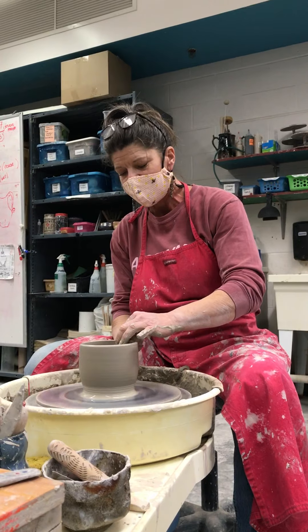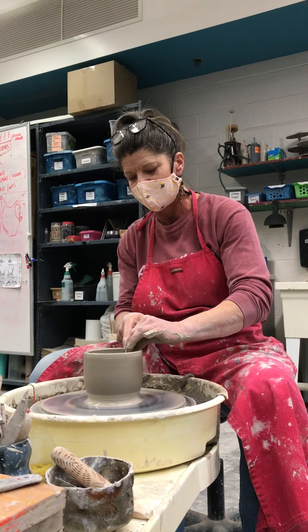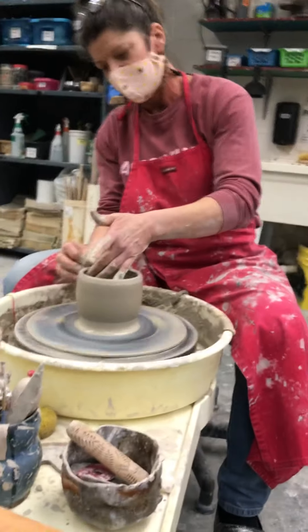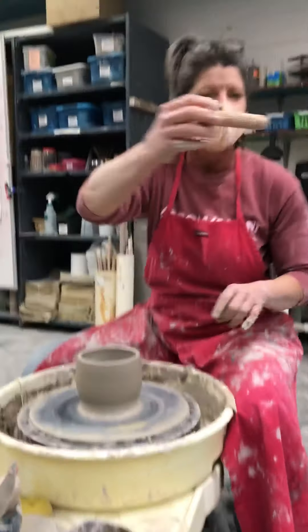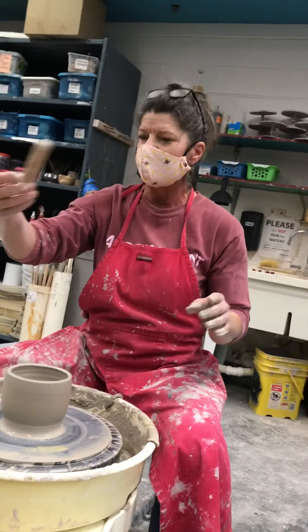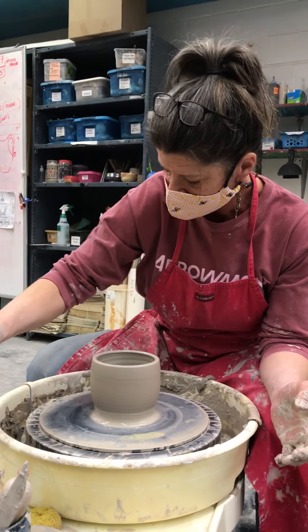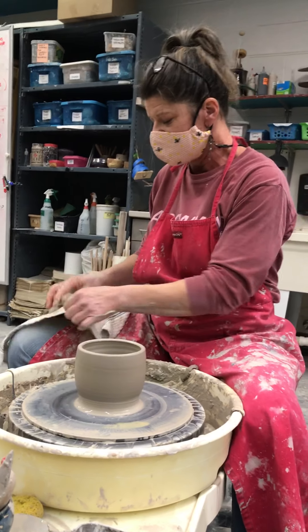I get all that slip off, and what I like to do when using these texture tools is really compress my rim and then tip it in a little bit. I'm pretty happy with that for a start. Now here's my MKM ferney tool — it's very pretty. I'm going to get it wet and then dry it.